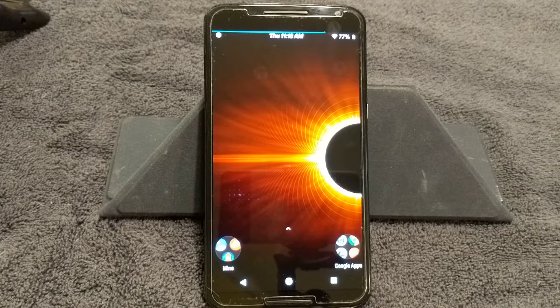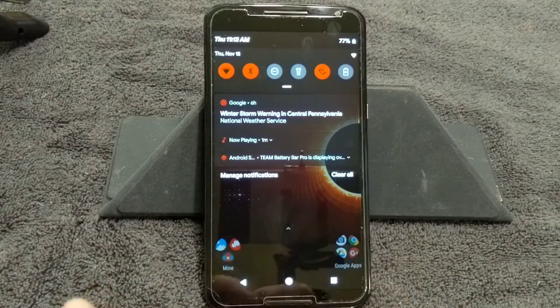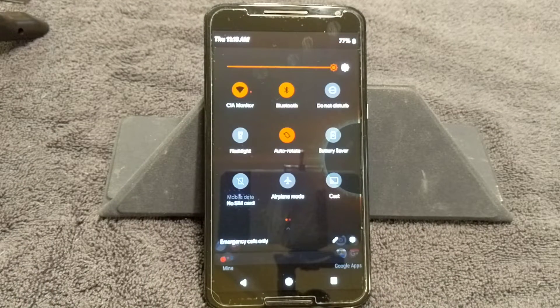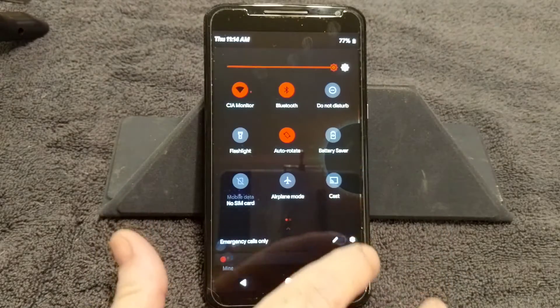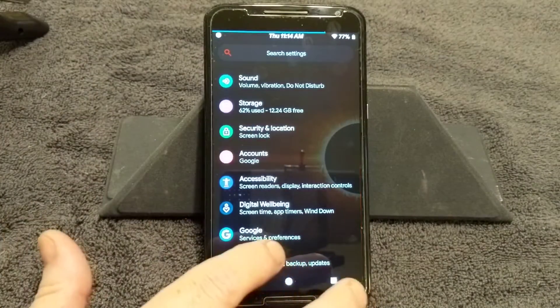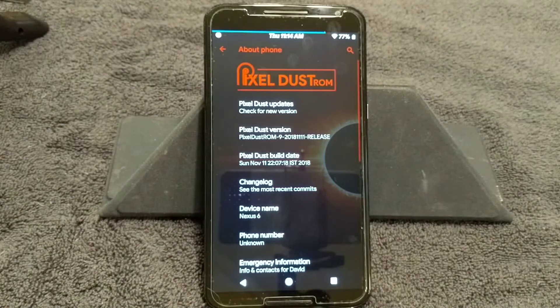Welcome back everybody to Haze Tech and ROM Reviews. Today we're going to go over another custom ROM. This one's built by Nitin Choby. It is for the Nexus 6. It's called Pixel Dust — it is a version of Pi. It's an awesome ROM. As you guys can see, the theme on it is one of the themes they have for this. You can basically make your phone look like whatever you want with the whole theming system built into it.